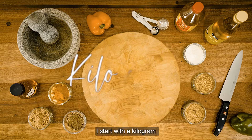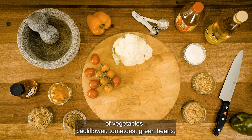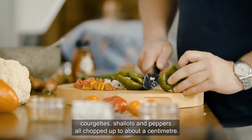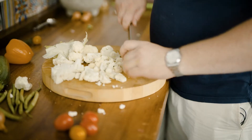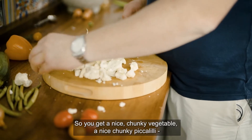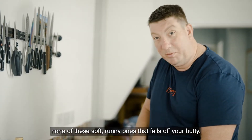I start with a kilogram of vegetables: cauliflower, tomatoes, green beans, courgettes, shallots and peppers — all chopped up to about a centimetre. Something around one centimetre slices, so you get a nice chunky vegetable, a nice chunky piccalilli. None of these soft, runny ones that fall off your butty.